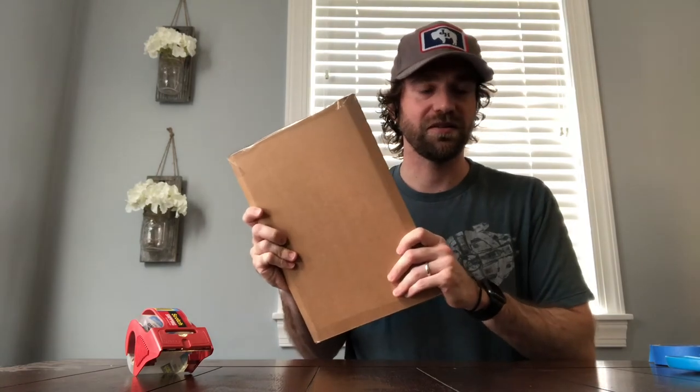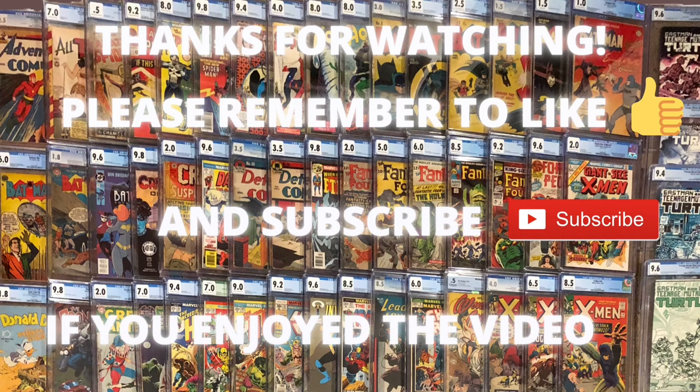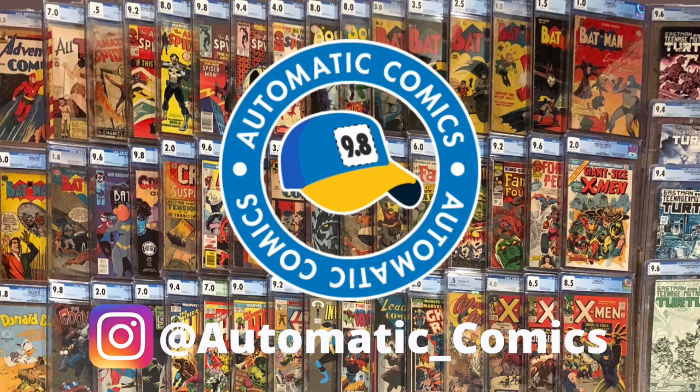Thanks for watching. I hope this helps some people when they're packaging their ungraded books that they're shipping off — whether to somebody you're doing a trade with or somebody you're selling to. Anything that can help prevent damage to these books, I'm all for. So if you found this video helpful, please hit the like button, hit the subscribe button, leave some comments below if you have other ways that you like to ship that you think would be useful for others to see. Have a great day. Thanks again for watching.